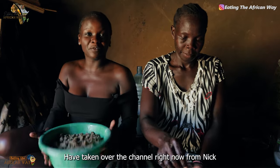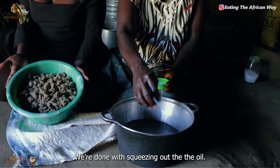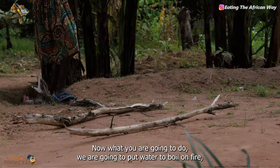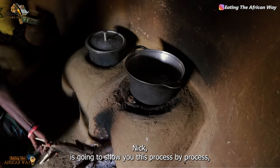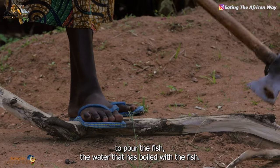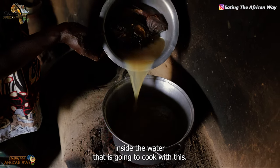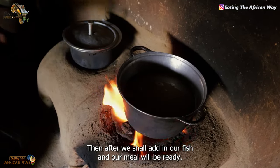I've taken over the channel right now from Nick. You guys have seen what Mami has been doing. We are done with the first process — done with squeezing out the sim sim oil. Now what we are going to do, we are going to put water to boil on fire. Nick is going to show you this process by process. We are going to put water on fire to boil, and if it boils, we are going to pour in the fish and the water that boiled with the fish. We leave it to cook, then after we shall add in our fish and our meal will be ready.